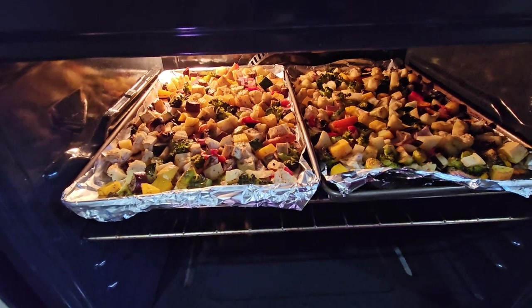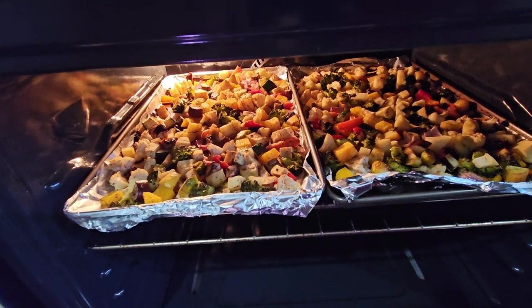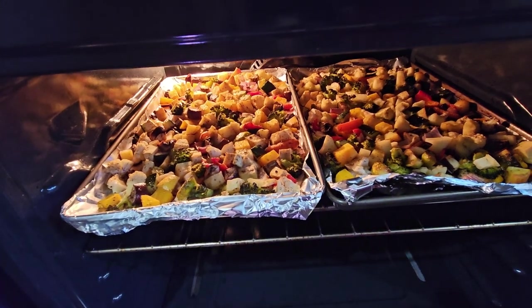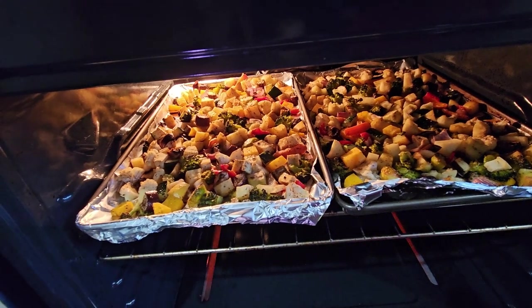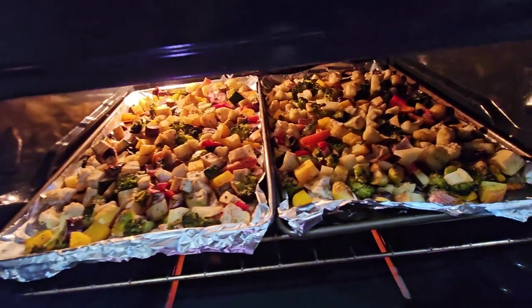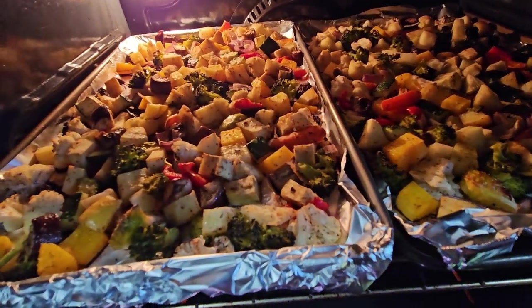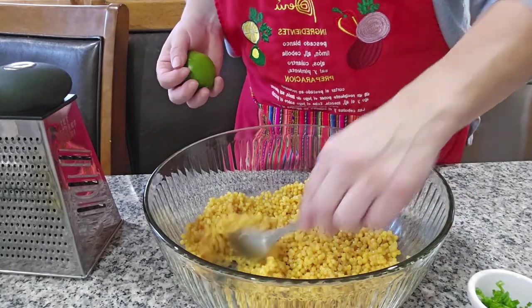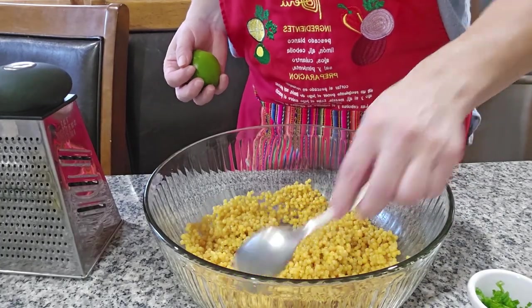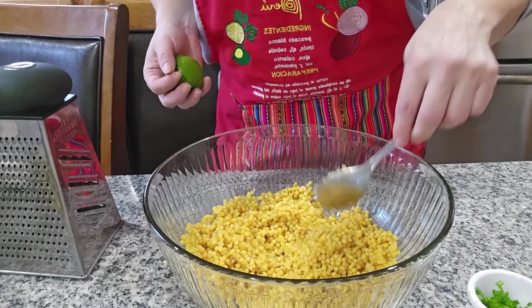As you can see it's roasting very nicely. I put two baking trays because I'm gonna double the portion since I'm gonna take some to work. Right here I have my couscous which is one cup, and I boiled it in one and a half cups of water.